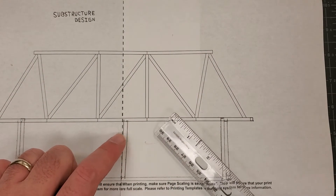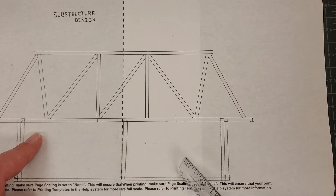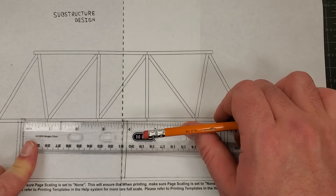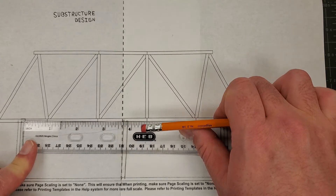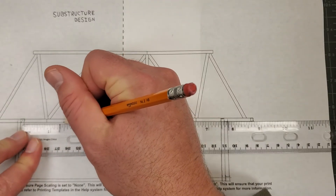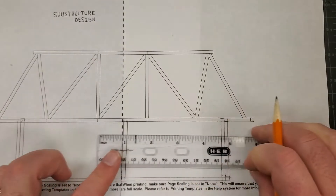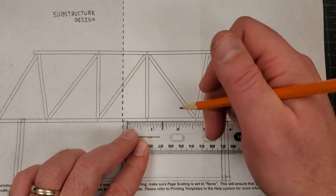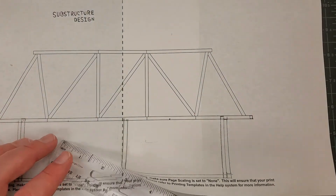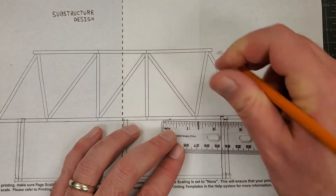That's the center point. Now we have to figure out our next two center points. From here to the end is 3.75, so half of that is one and five-eighths inches. I'm going to go one and five-eighths to find the center point — that's one and a half plus one more eighth. I'll do the same thing on the other side at one and five-eighths, then draw my support structures.